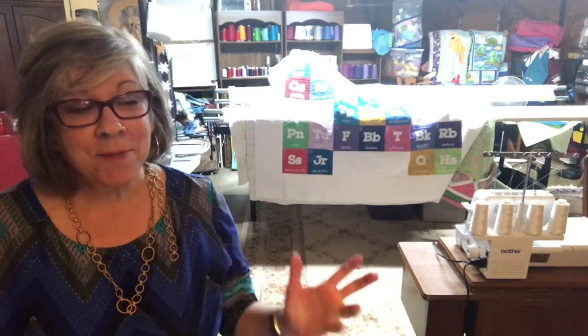Hi everybody, welcome again to my basement studio. Today I'm going to discuss how I plan the quilting I'm going to do on my block. Look down here and let me show you what I use.